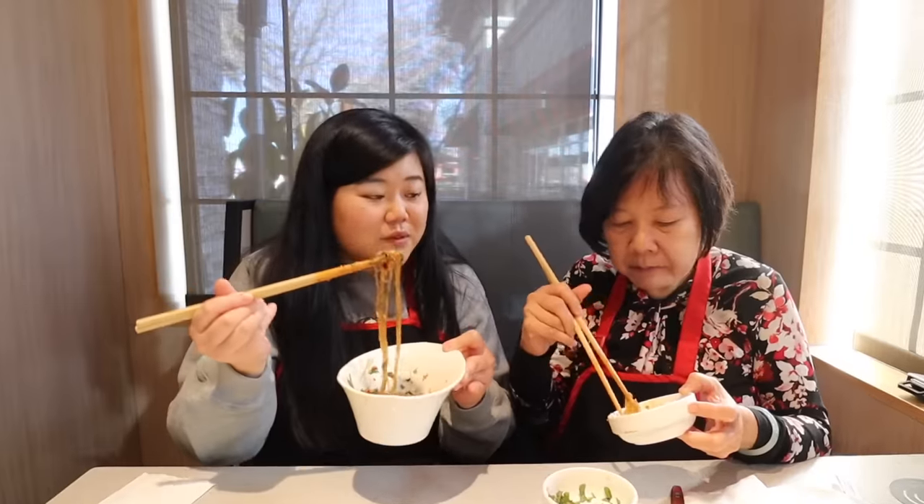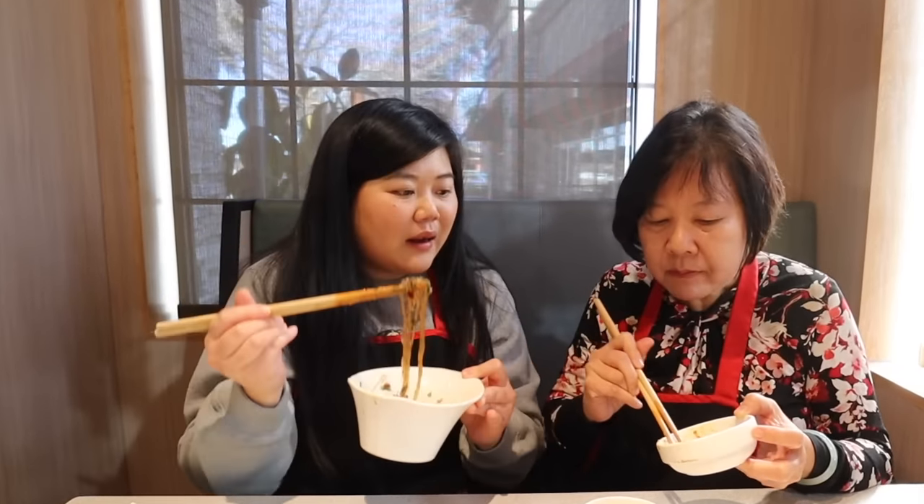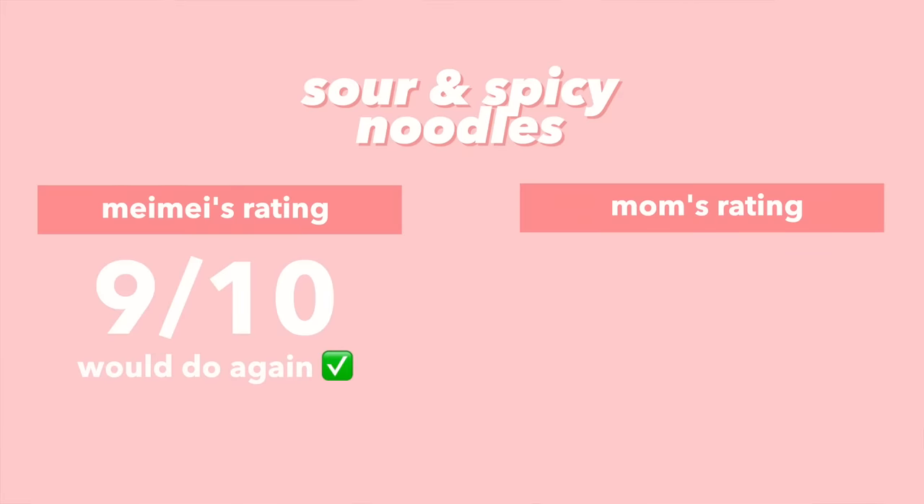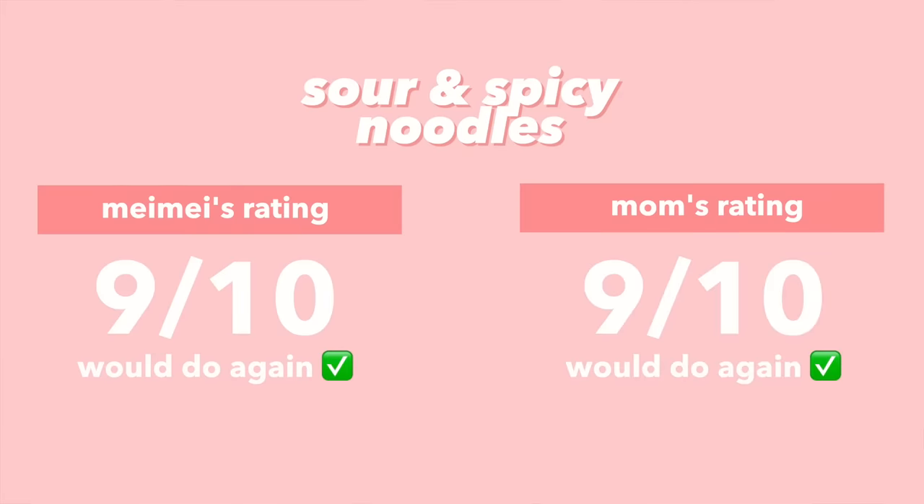I'm actually so surprised at how chewy the vermicelli is. Sometimes with really thin rice noodles you're not sure if they'll fall apart or have a nice chew — this one definitely has a nice chew. I would give it a nine and I would do it again. I would give it a nine too.